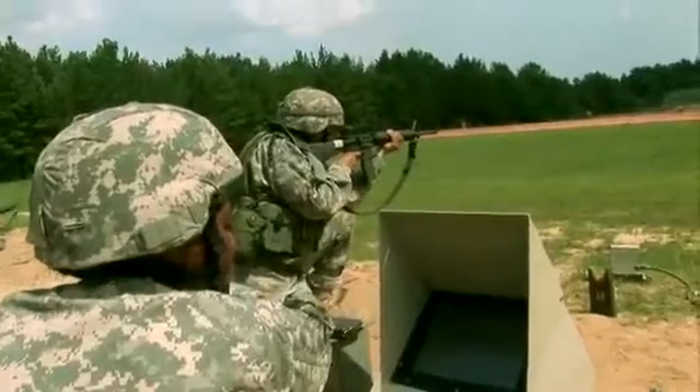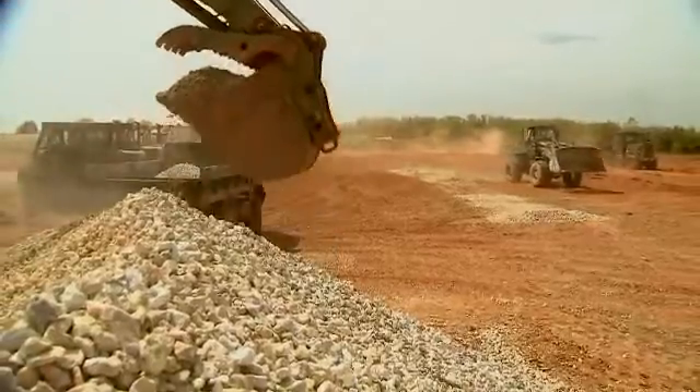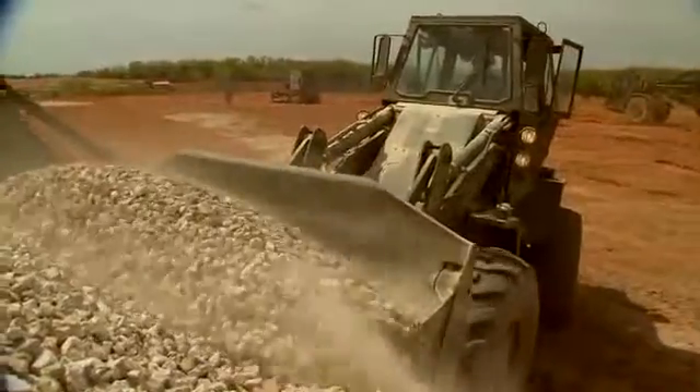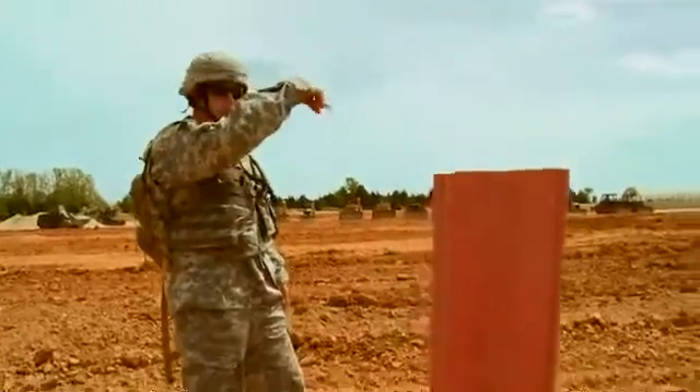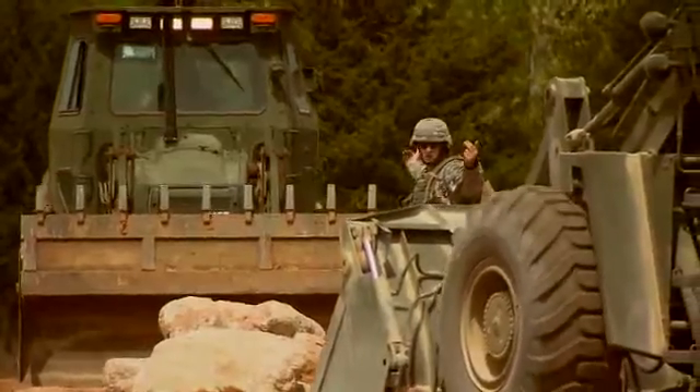After your initial entry training and advanced individual training, you'll work in the field supporting military operations day or night, where your operator duties may be to interpret construction stakes and determine what earth moving is required.